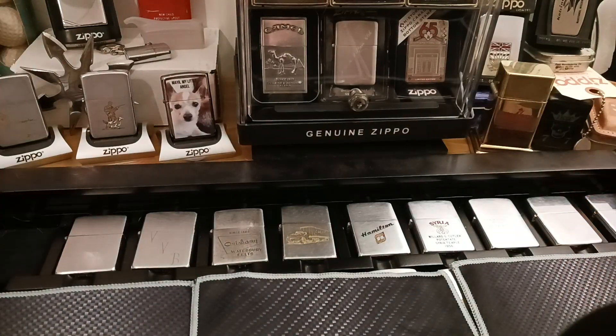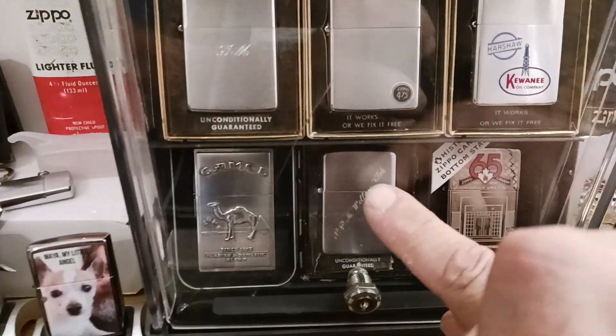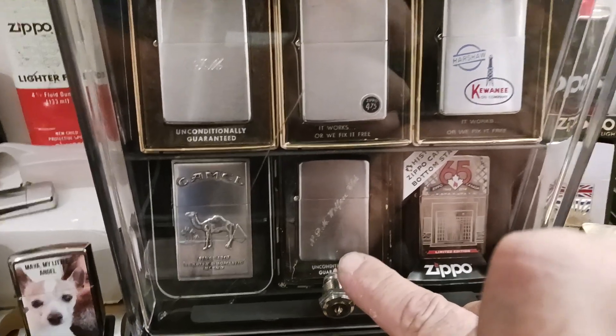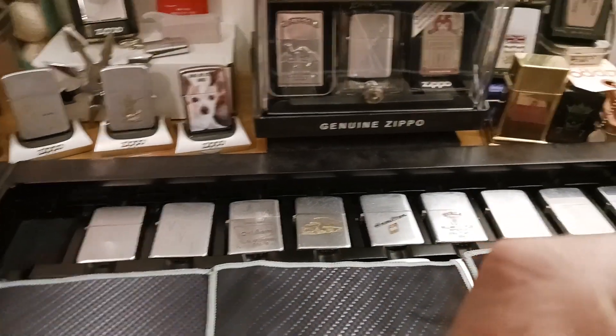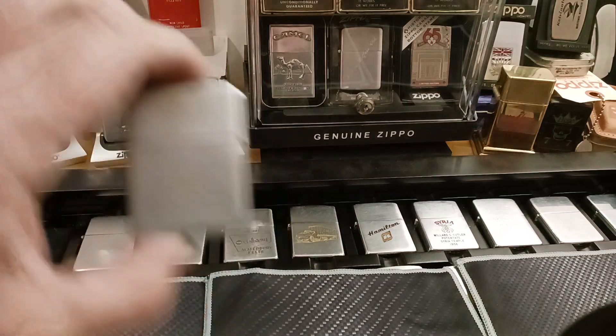I'm not too worried about the shape of this 1950 because I have this 1950 right here as well, which has never been used and has the original black and gray candy strike box that it was originally released in. So there's the 1950.